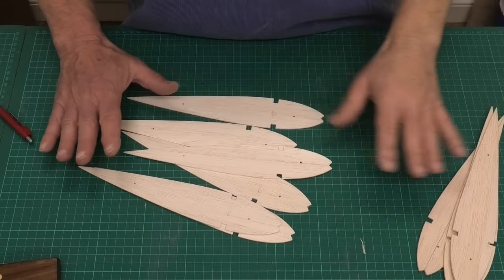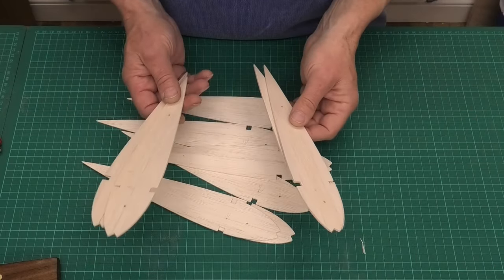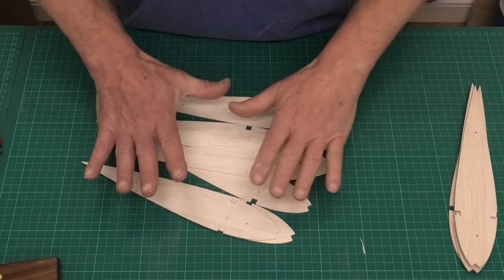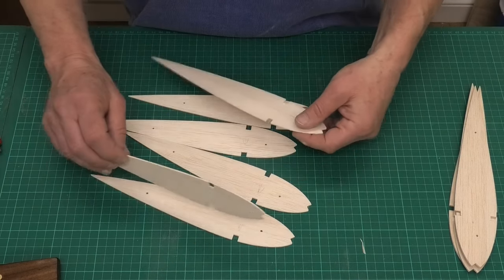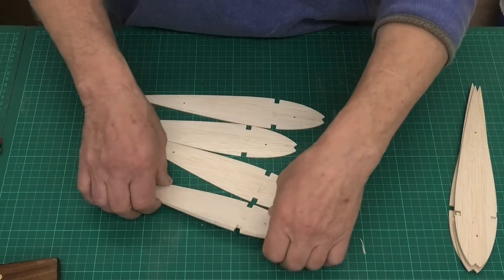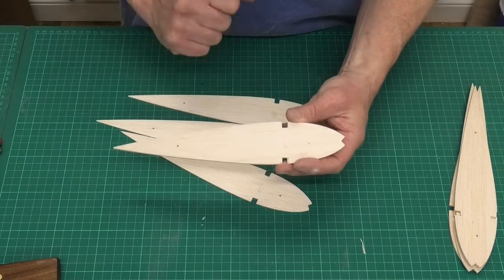I've got the ribs I've just made, and I've got some terminal ribs and some central ribs for the radio bay that I'm not going to touch. It's mainly the ribs in the centre of the wing on either side — there are six of them and they're 1/16 balsa. I'm just going to thin these down as much as I can with some nice lightning holes.